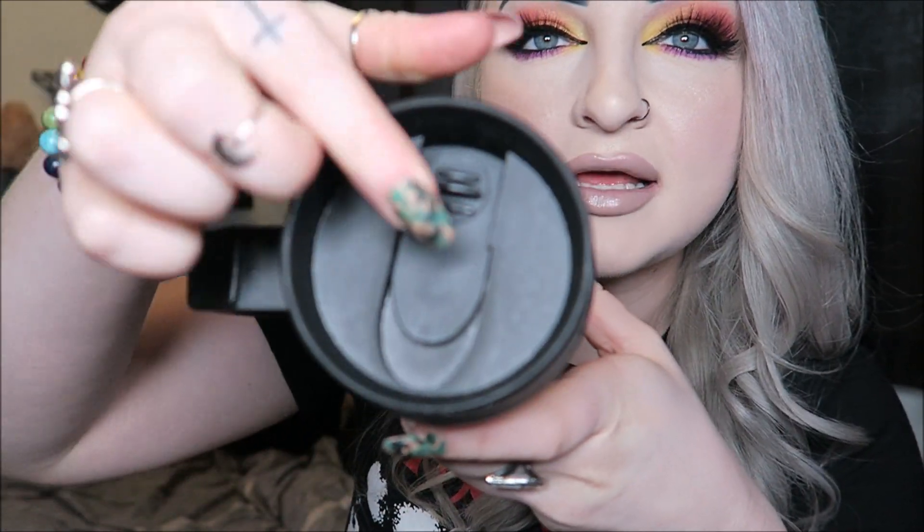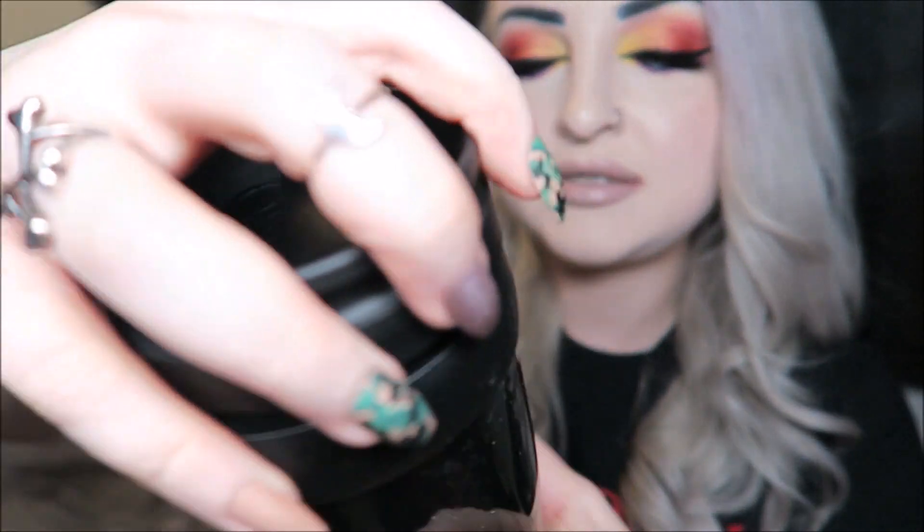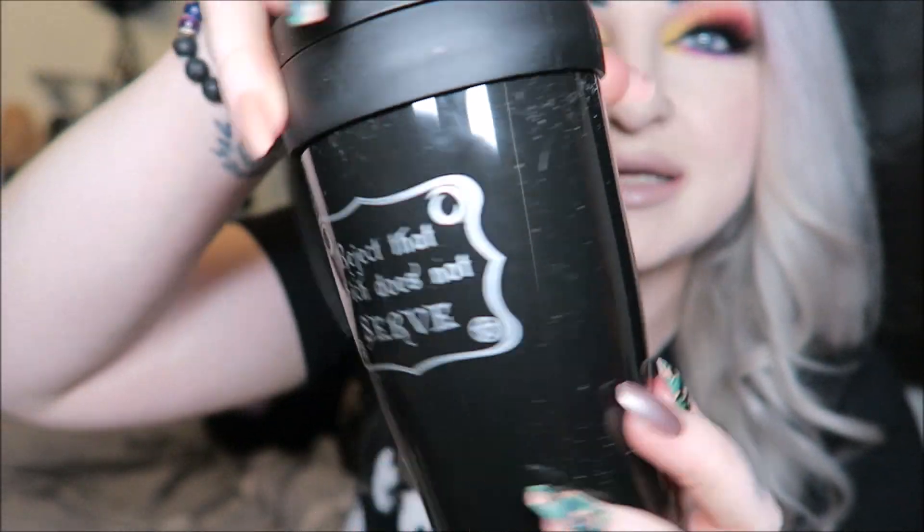I feel like this is quite a full box. Next we have a travel mug — it's a little dusty from the packing peanuts but it has a lid on top so you can slide it shut. One side says 'Witch Casket' and the other side says 'Reject that which does not serve.' Very cute.